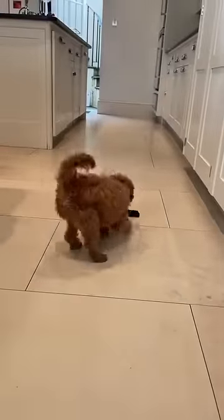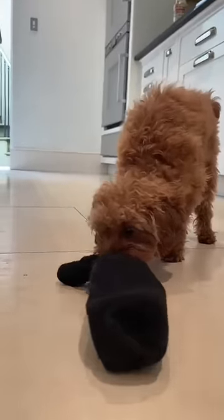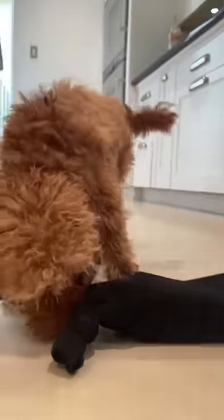Just remember to always monitor your dog when playing with new toys. If the bottle gets too destroyed, the plastic can become sharp, so take it away and make a new one for them.